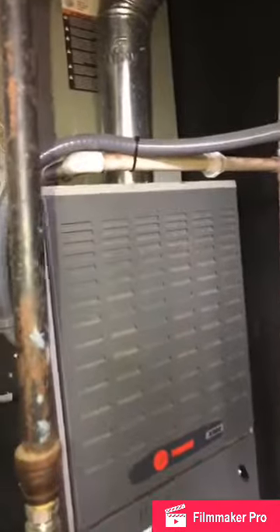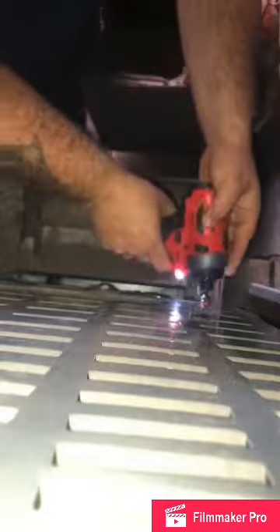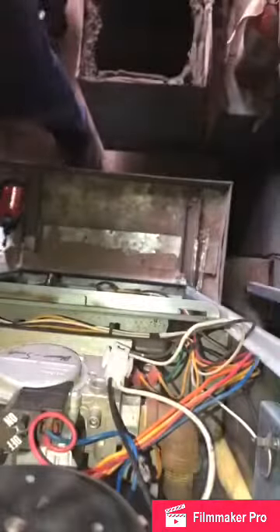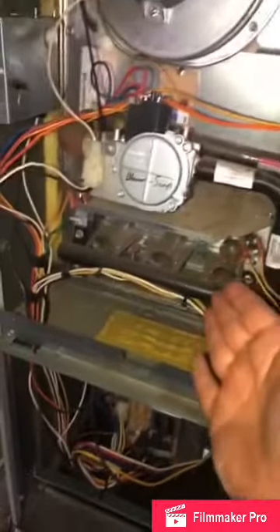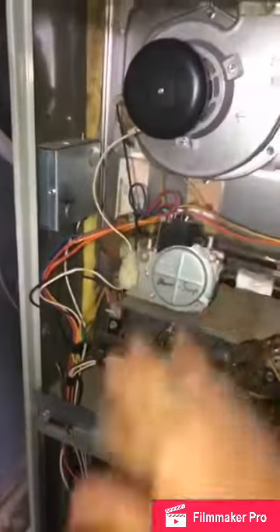Now I'll show y'all the maintenance part on gas — it's pretty much the same. Your main difference, other than this nasty filter, is that it is gas and you have burners instead of refrigerant, a reversing valve, and heat strips. You have an inducer motor which vents the carbon monoxide, a gas valve, and burners.